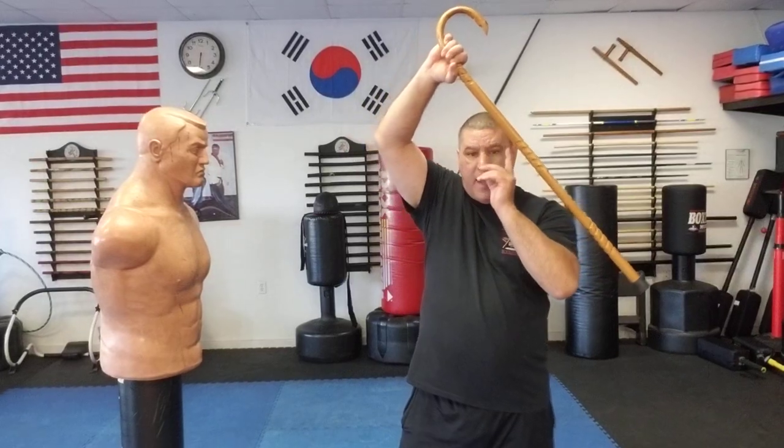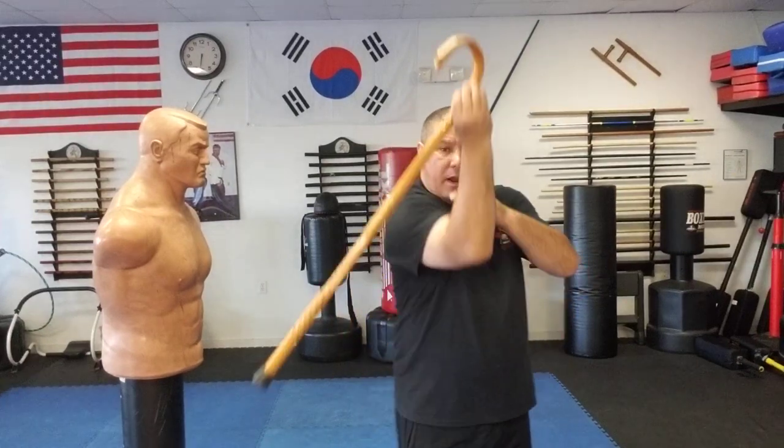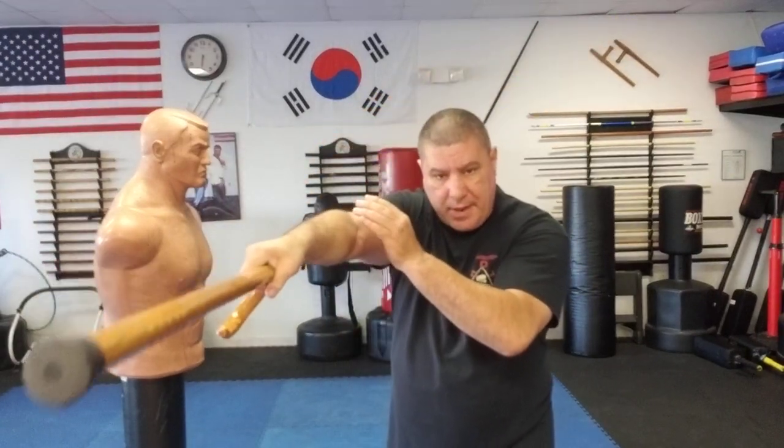I'll be doing videos showing what this hand is going to do for countering, hitting, and grabbing down the road with some of my students. But right now, just practice bringing that cane up diagonal, moving, and bringing it down. You can do it the other way too — bringing it up, moving, and bringing it down.